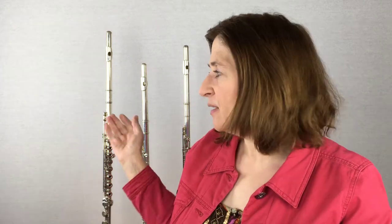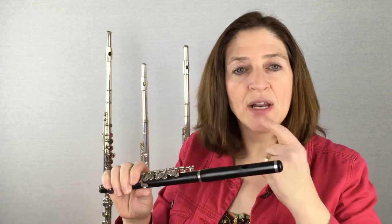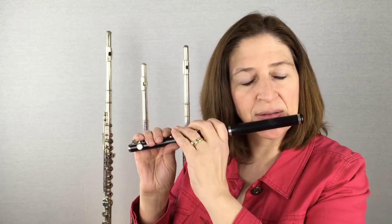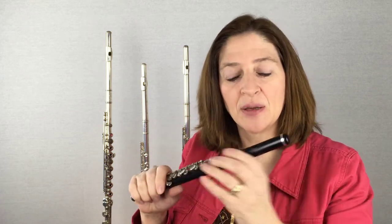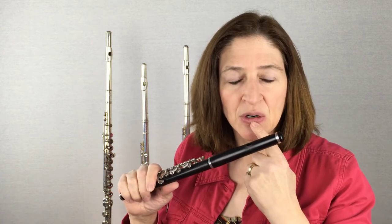When you play with a much larger embouchure hole, which is on a regular flute, the lip can cover two-thirds of that, and that's probably good — that's the general amount you want to cover. And when we put the piccolo up, we want it to feel the same. You want to put it up and go, that's where it is, so I'm gonna play it right there. But that's a mistake. This embouchure hole is so much smaller that our lip will cover way too much of that embouchure hole.